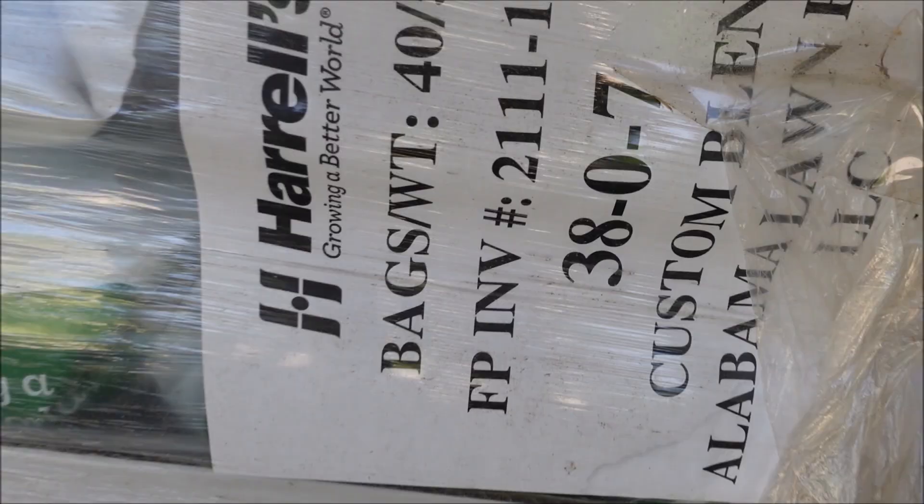By September, many people are not looking for their yard to be as green and might be getting tired of mowing. So let me show you the fertilizer I'm using on my Bermuda and zoysia lawns, and then we'll get over and talk about centipede and St. Augustine, and show you some weed difficulties you may deal with in the summer.